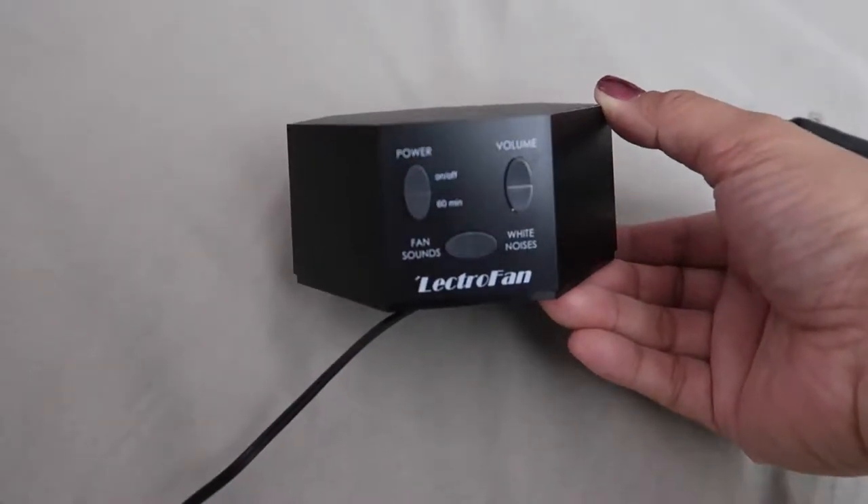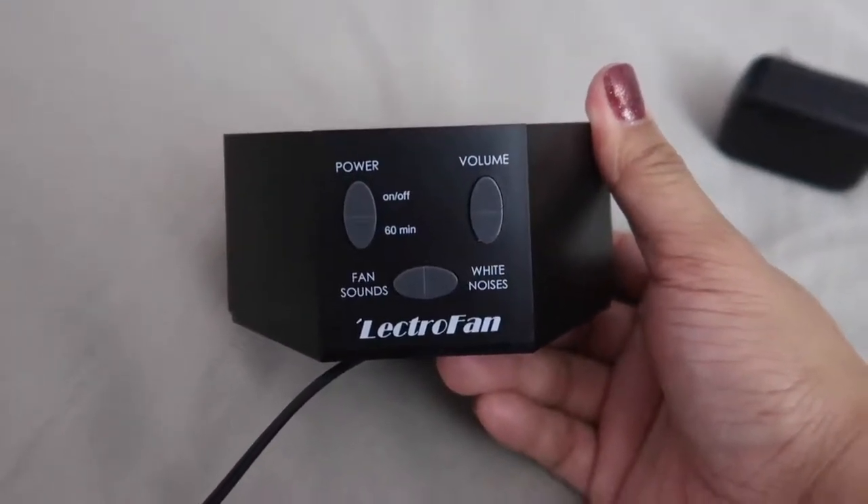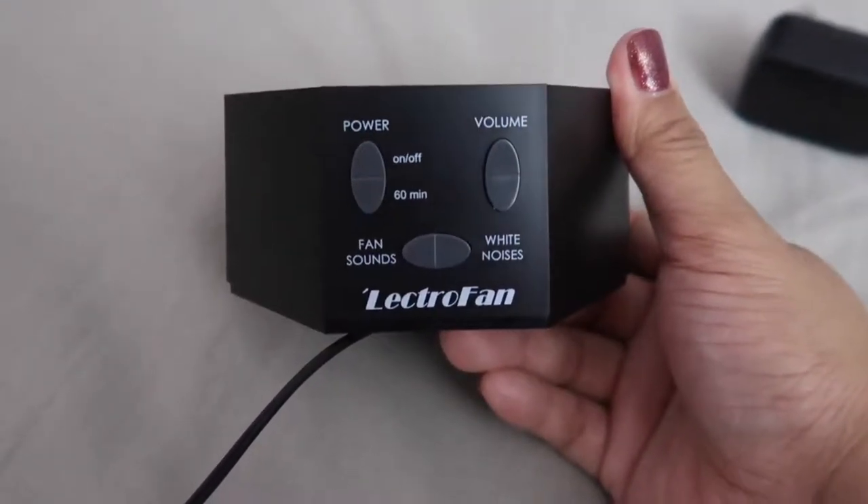That's why I decided to look for a white noise machine for wintertime so I don't have to use the fan anymore. I searched and searched through different options and I'm really glad I picked this one — it's very simple, small, and compact.